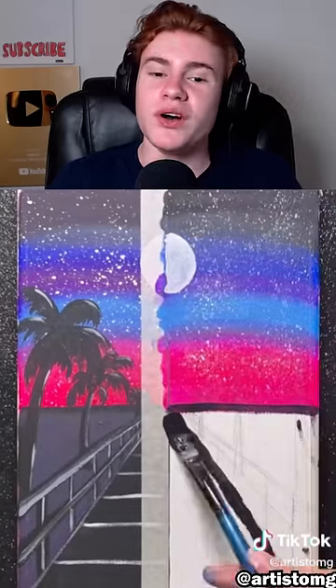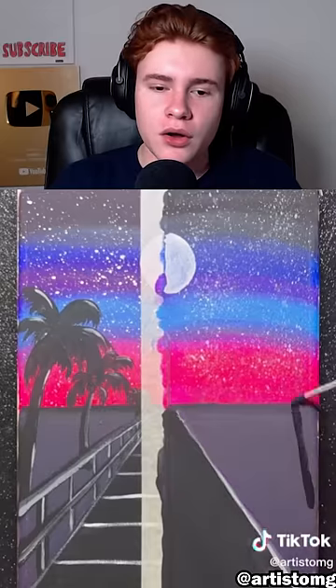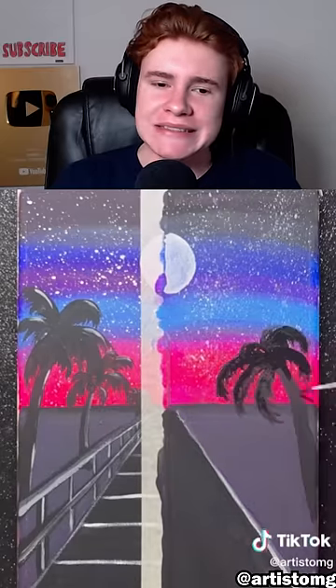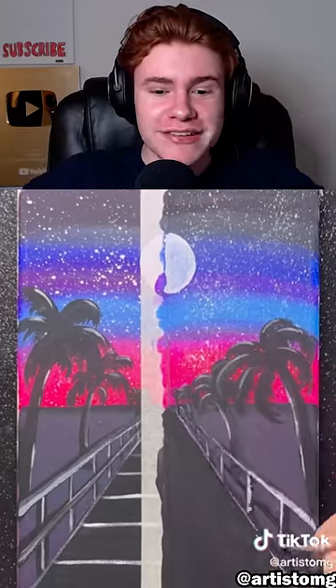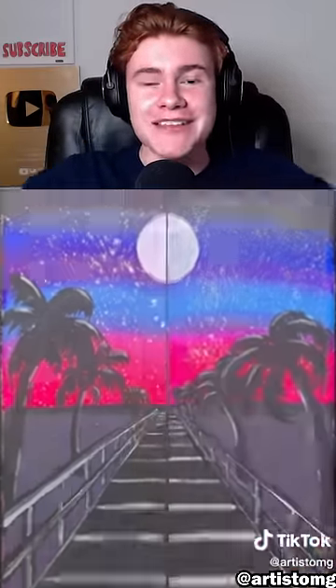Same exact colors. Oh, those stars look a bit better. The palm trees look more detailed. Oh my gosh, who's gonna win this? It looks the same, loki. Subscribe and let me know what you guys think in the comments.